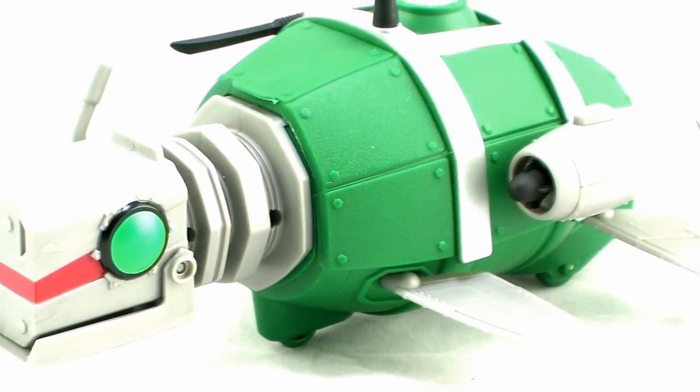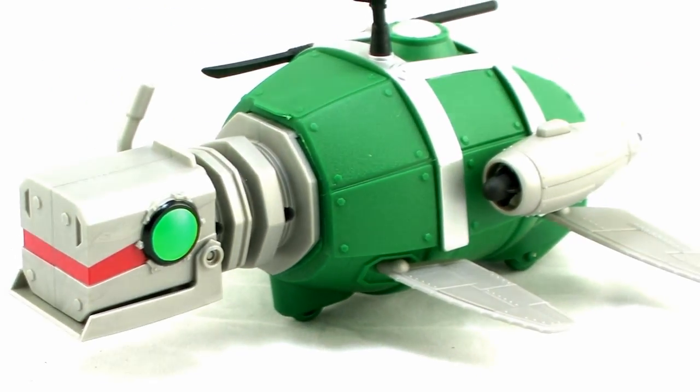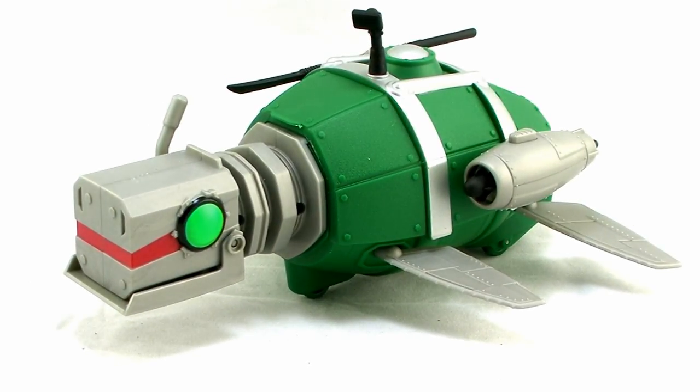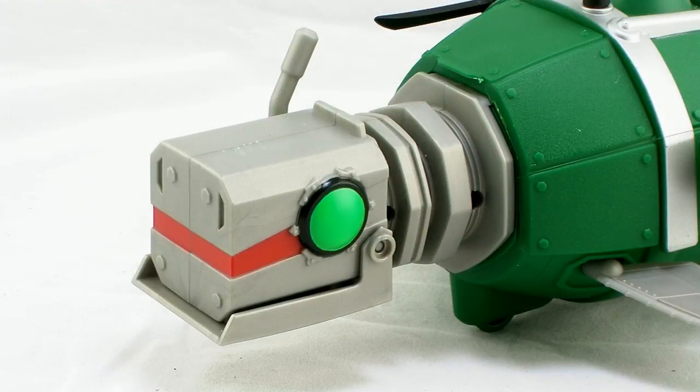Pulling the Turtle Sub out of the box, there's very minor assembly required. Basically, all you've got to do is plug in the little radar dish on the top, plug in the missiles into the firing ports, and you're ready to go. The overall sculpt of this is pretty well done. Playmates did a great job of capturing the look of the Turtle Sub right out of the cartoon series and bringing it into toy form.